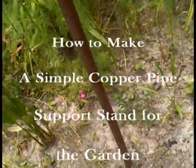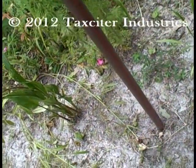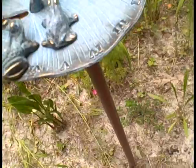When it comes to copper in the garden, here's a very simple project. This is probably the simplest thing I've ever done with it. This is a mount for a little sundial.